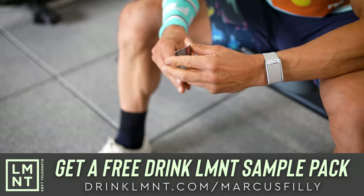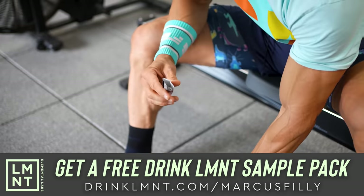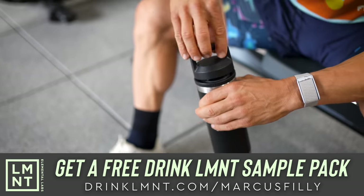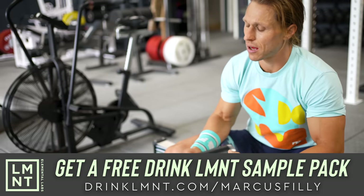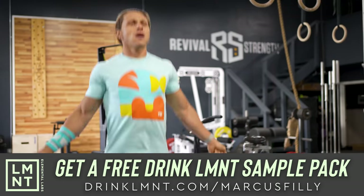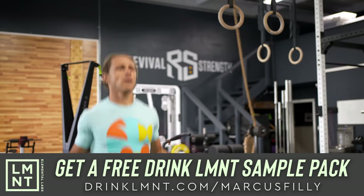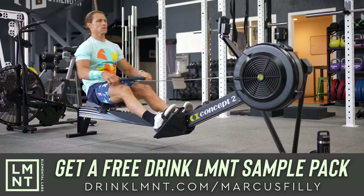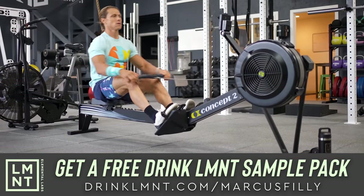Element was formulated to help anyone with their electrolyte needs and is perfectly suited to folks following keto, low-carb, or paleo diets. Element contains a science-backed electrolyte ratio of 1,000 milligrams of sodium, 200 milligrams of potassium, and 60 milligrams of magnesium per packet.